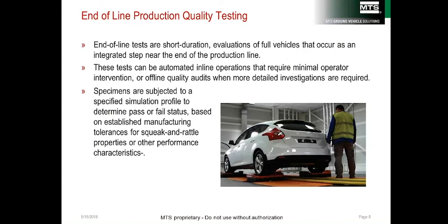End-of-line production quality testing allows manufacturers to assess the quality of vehicles coming off the assembly line. One of the leading reasons for new car service is noise in the car. The system subjects the car to input profiles designed to find noises, and engineers can then go back and find the root cause and correct it on the production line.